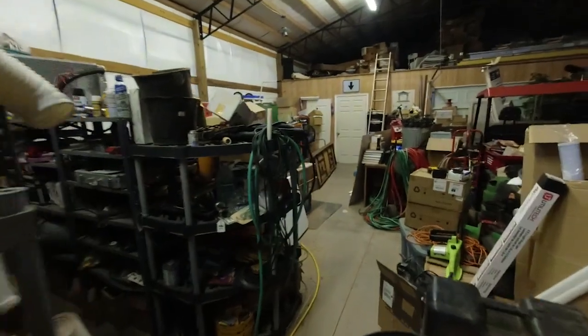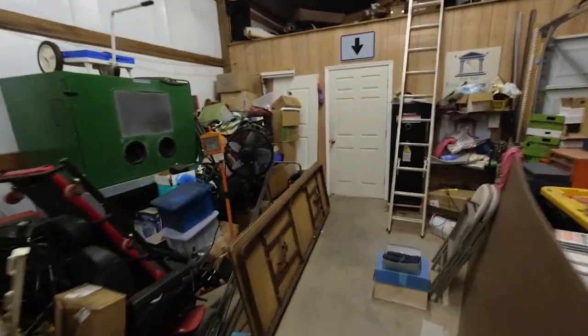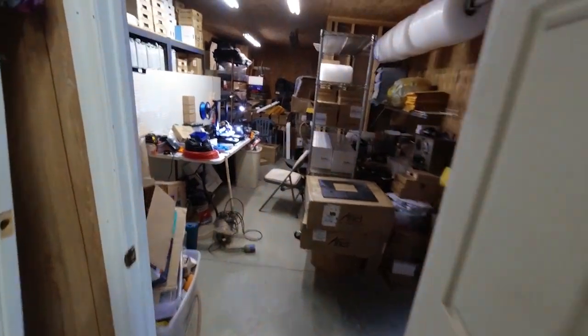We've got a frame in and put this door in back there. And still, with all this going on, we've got a lot of 3D printing to do too.